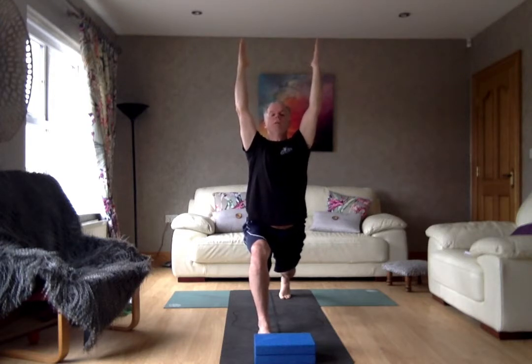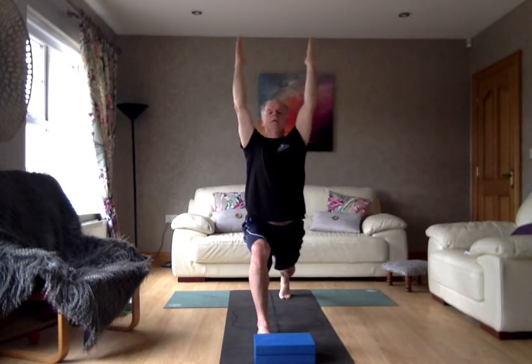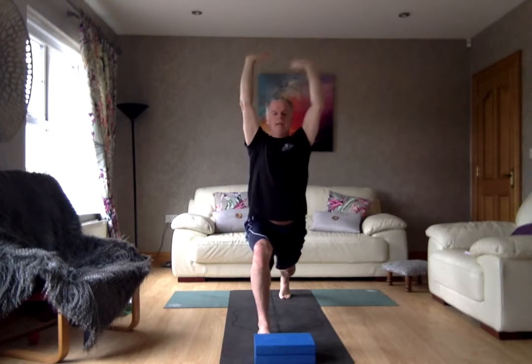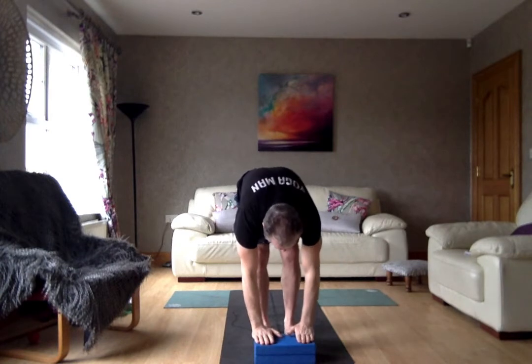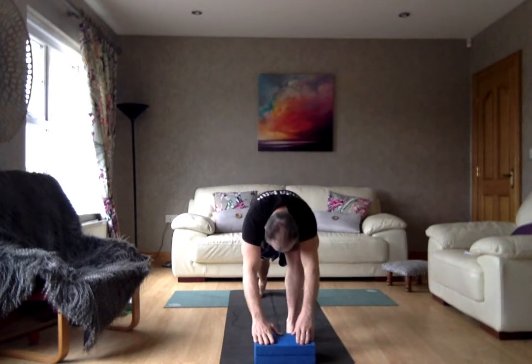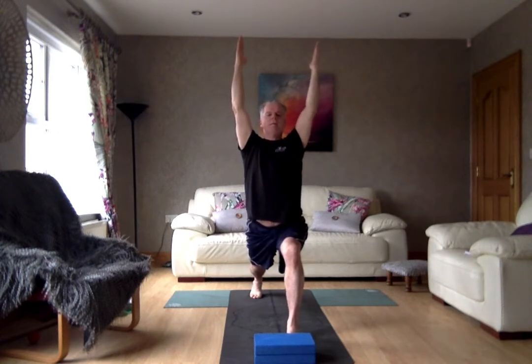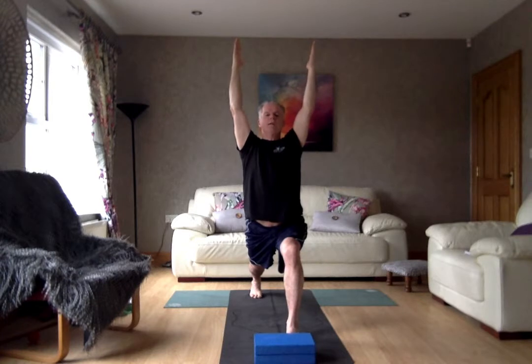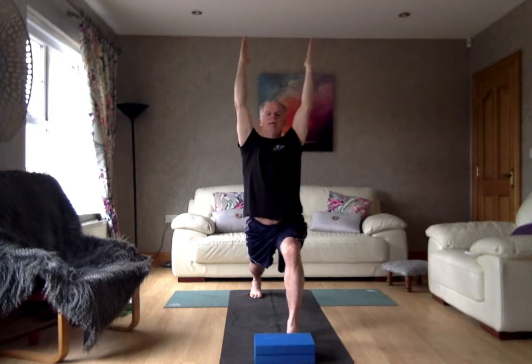Really dropping down deep into that front leg, really lifting in the spine, really feeling that stretch in the front body. Breathing in. Then exhale, dropping the hands down onto the bricks. Step the back foot in, then take that other foot right back to the back of the mat. Inhale, lift the arms right up, stretch it right up, lengthening the spine. Breathing in, breathing out, really feeling that stretch into the core.